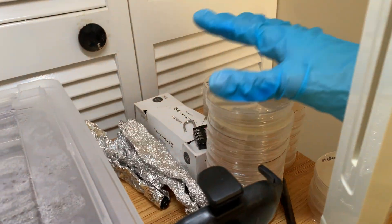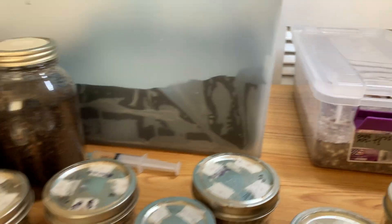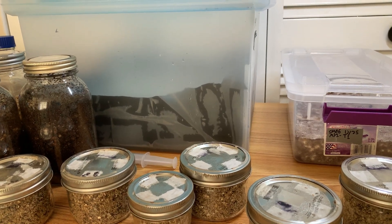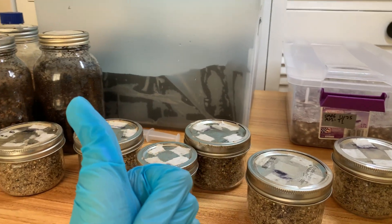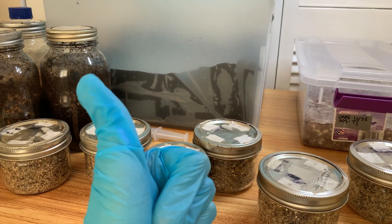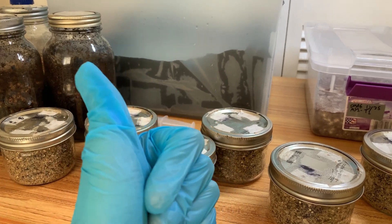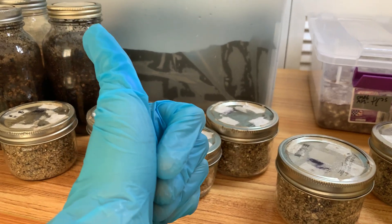Made a bunch of transfers, made a bunch of new plates. So that's sort of what's going on on the mycophilia end. Hope you guys have a great day or night. I will check back with you guys in a few days or maybe tomorrow. All right guys, have a good one.